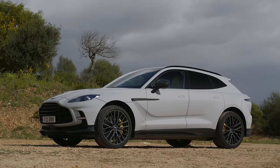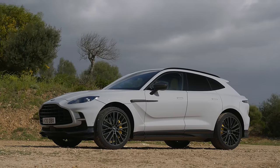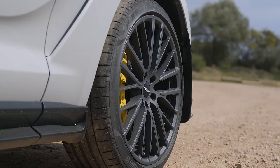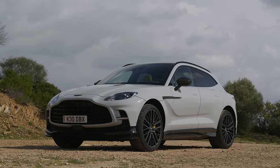Instead of me walking you through what they did to this thing technically, I'm going to have someone who actually designed this car walk you through it. Hi, my name's Andy Tokely. I'm the Senior Manager for Vehicle Engineering of the DBX platform.